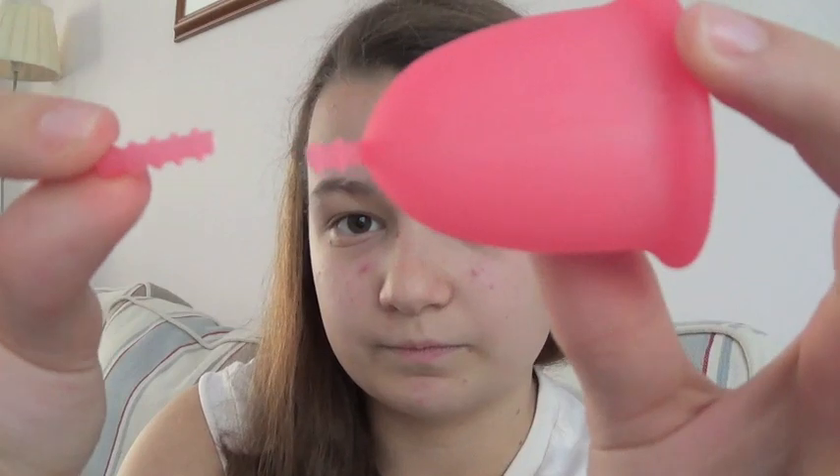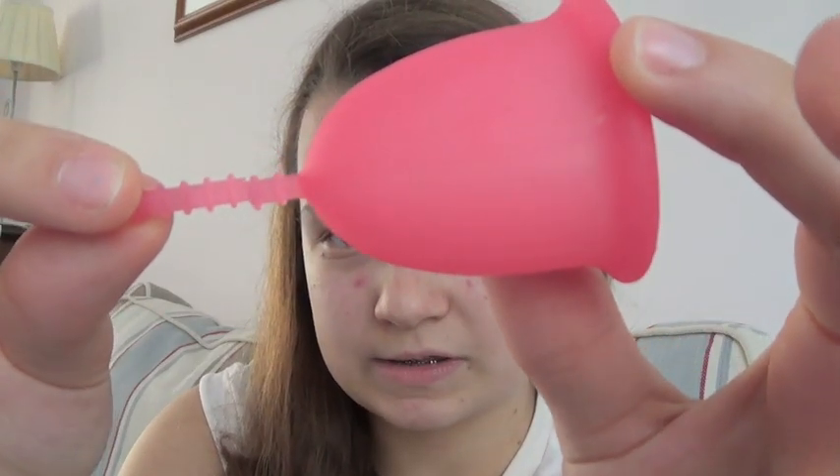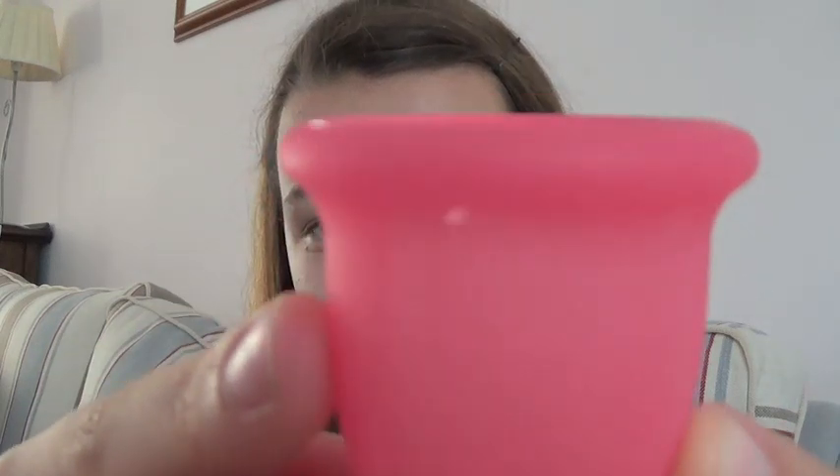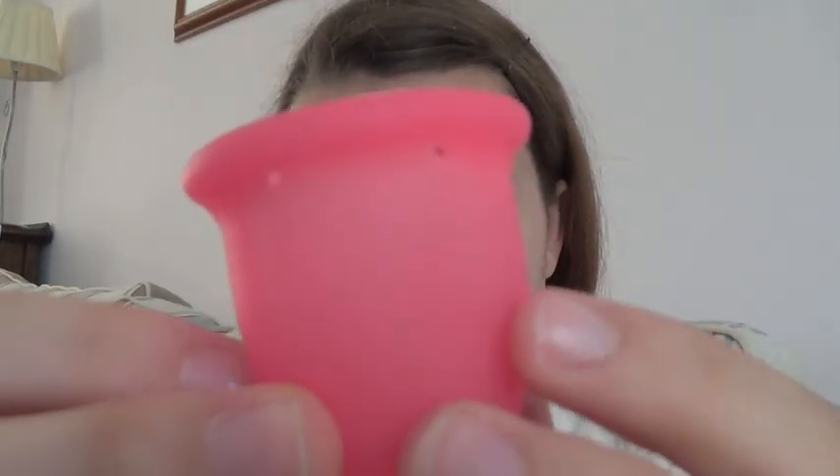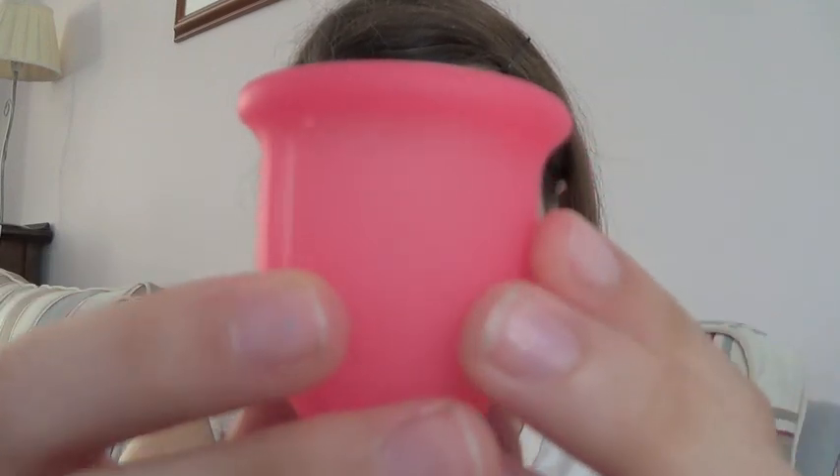I've cut the stem off, but I kept the little bit of the stem to show you, because it's quite a long stem. So you can see it is a pretty long stem - you're not going to have any worries about grabbing it. They do tell you you're going to need to trim it, probably. It has four suction release holes at the top - they're quite close together, one there, one there, and then right around this side of the cup, one there, one there.